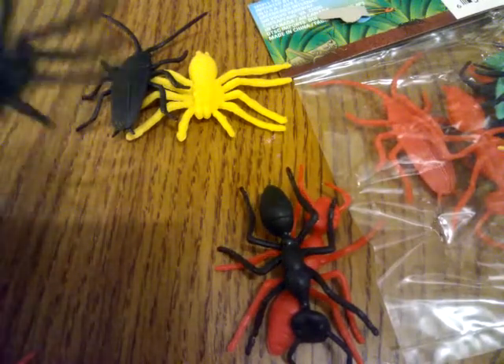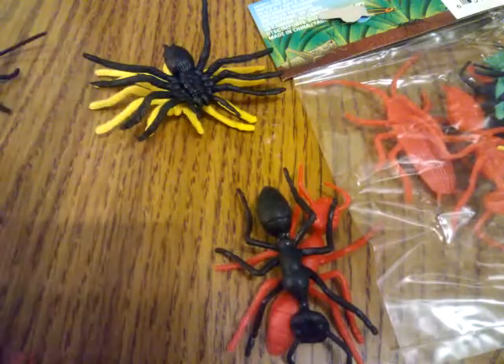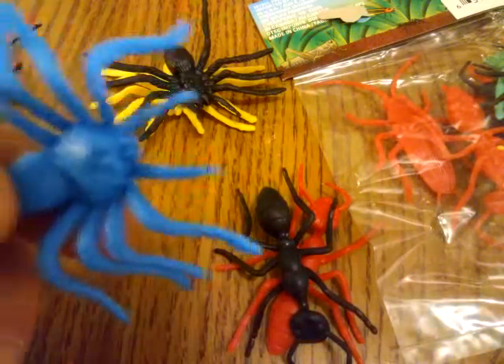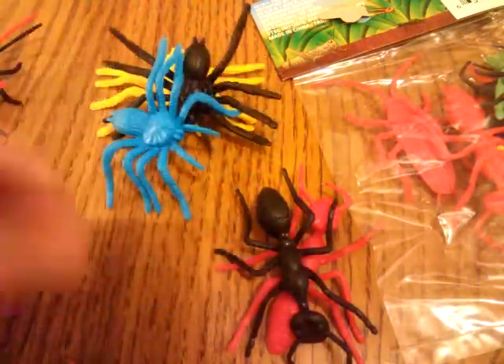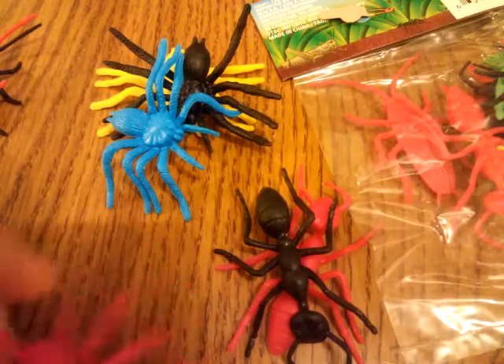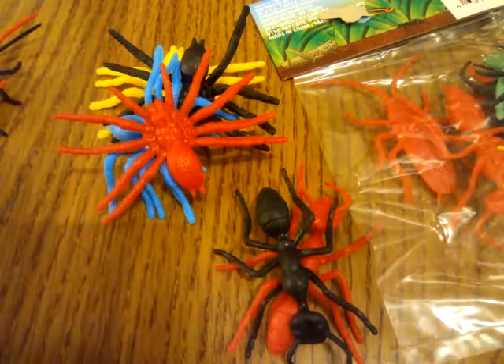Got another black spider, another giant cockroach, another spider in blue, and a spider in red. So I've got more spiders than I can shake a stick at.